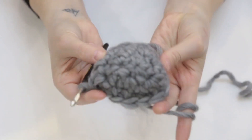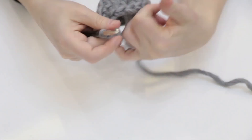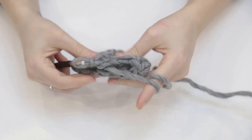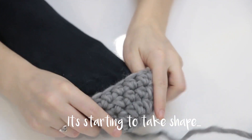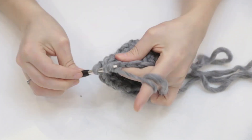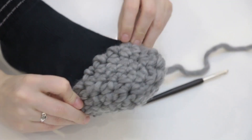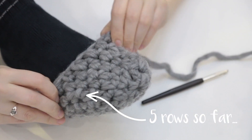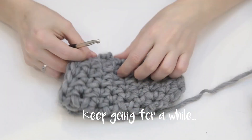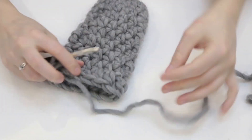Then I combined doing double crochets around and around, always slip stitching it together before doing another circle. After a few rows, I increased the size to 14 double crochets in one circle. I measured the size on the foot to know how far the sock is reaching with each new circle, and continued doing this until the sock reached the heel point.